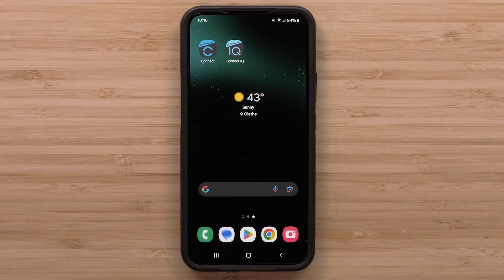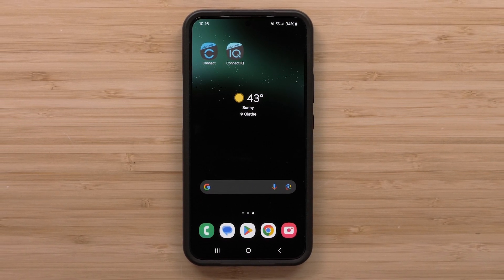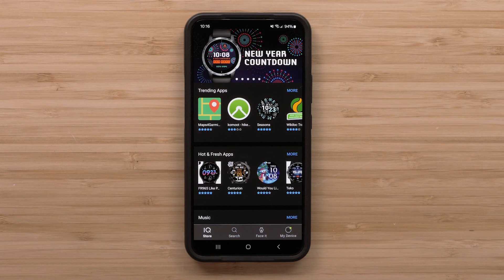To begin, you will need to create a custom watch face using FaceIt in the Connect IQ Store app. Start by opening the Connect IQ Store app on your compatible smartphone, then select FaceIt.